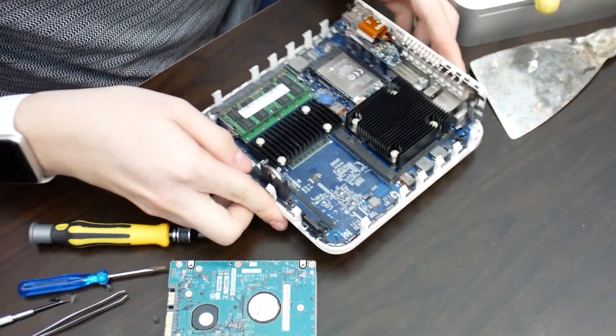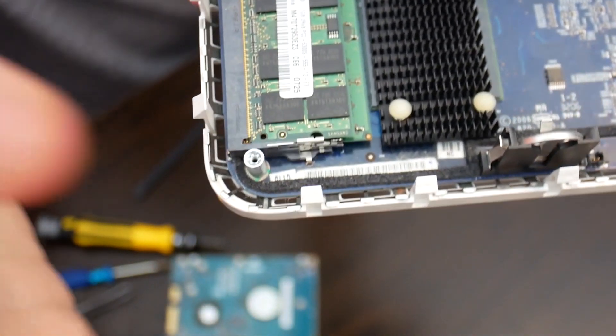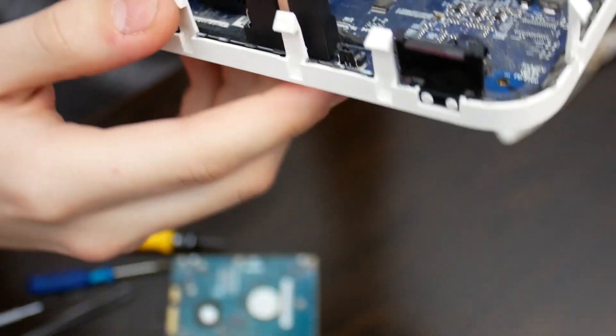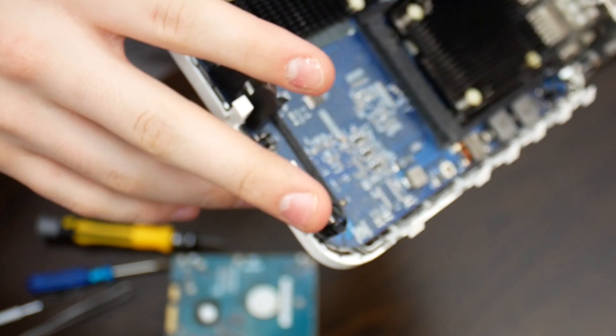Obviously I'm going to have to use a hex screwdriver for that bolt. That should allow us to take this motherboard out. Hopefully. I'll have to go get that — I'll be back.